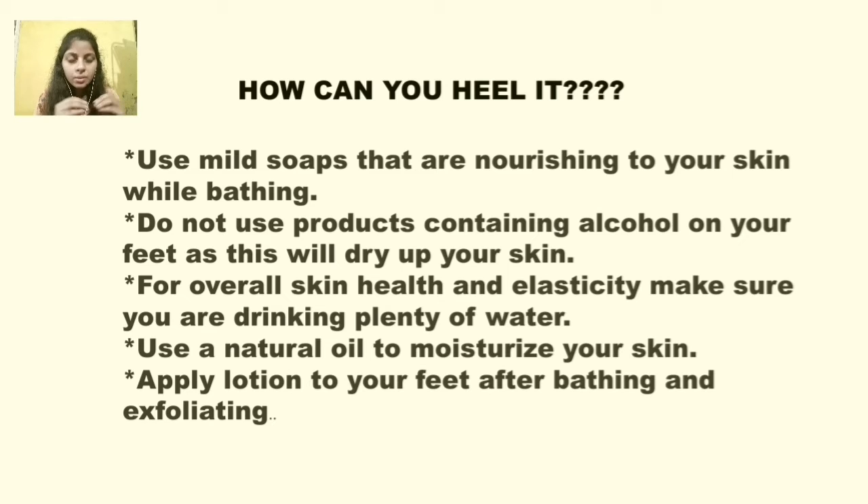I will give you brief information about how you can fix it at home. If home remedies are not working, please consult a doctor and get it healed. First, use mild soaps for bathing — soaps that have more moisture content. Avoid soaps that dry out your skin.